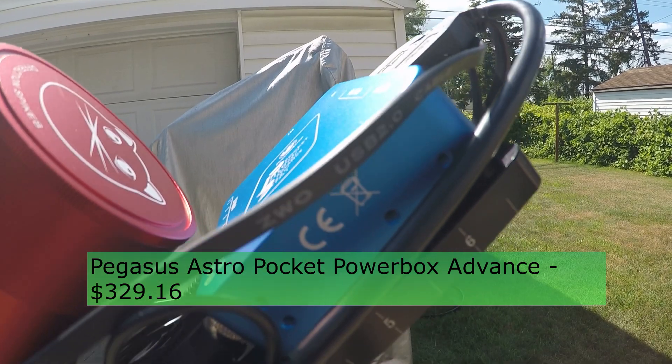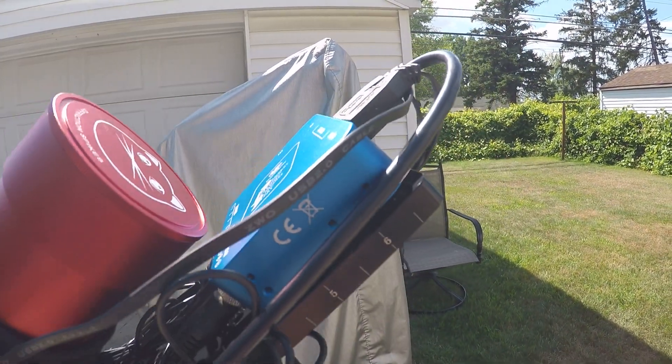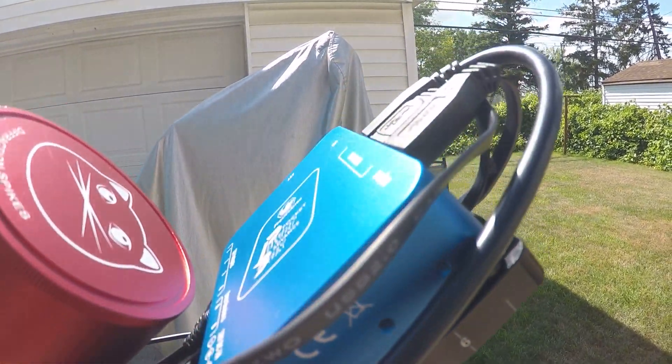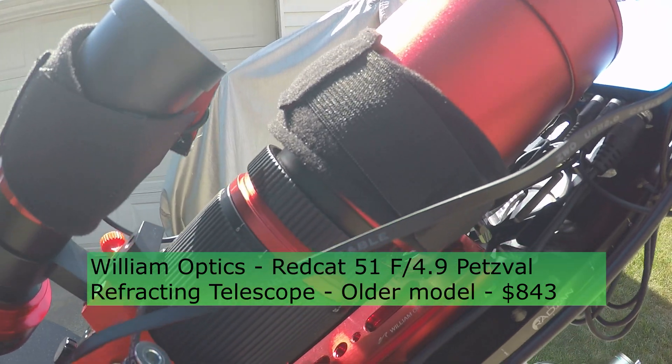This is the Pegasus Pocket Power Box that provides 12V outputs, a dew heater control box, and a USB hub all in one. And of course the wide field Red Cat 51 telescope.